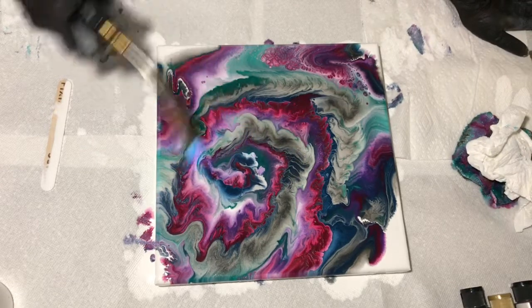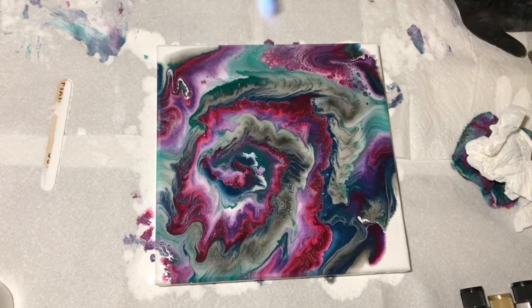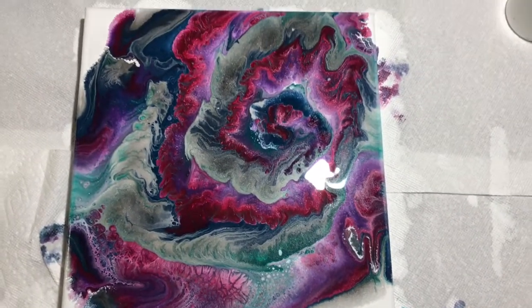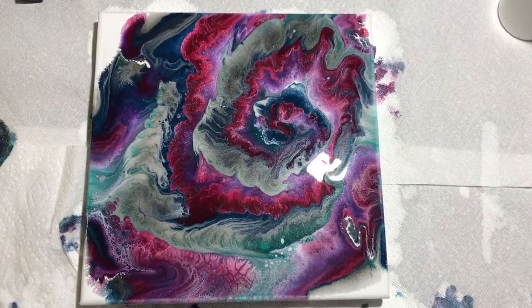So let's make sure I got it wet, and then I'll pour it just to see if I can get any cells to form properly. And here is the close-up — it did turn out really cool.